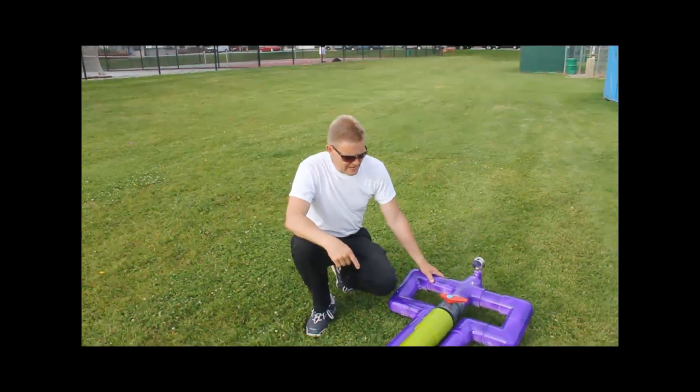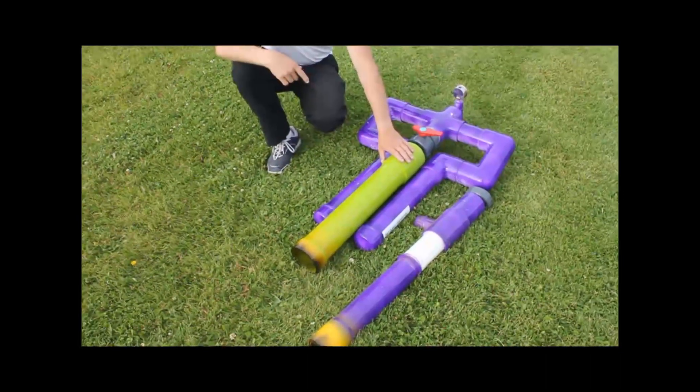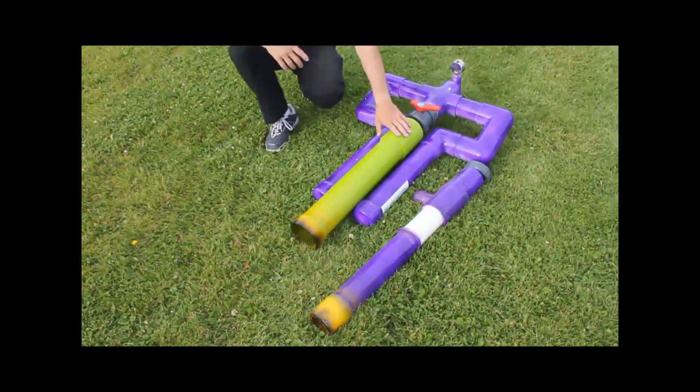This is a universal cannon. It has interchangeable barrels. Right now I've got a four inch barrel on there for toilet paper rolls and things like that. Maybe some tomatoes.